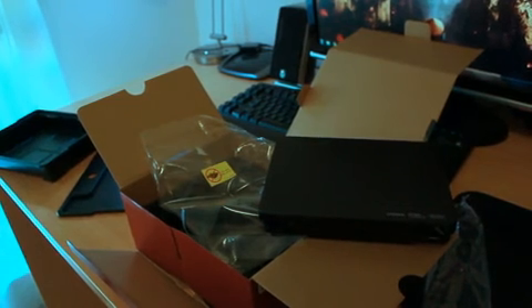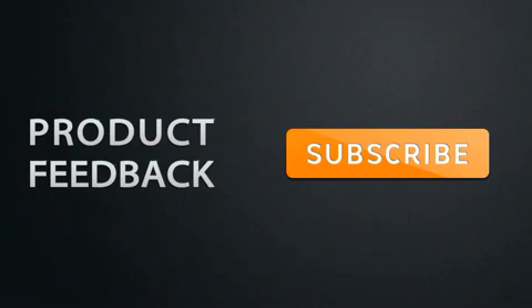Thanks guys, see you later. To be updated on the latest product feedback videos, make sure that you have subscribed.